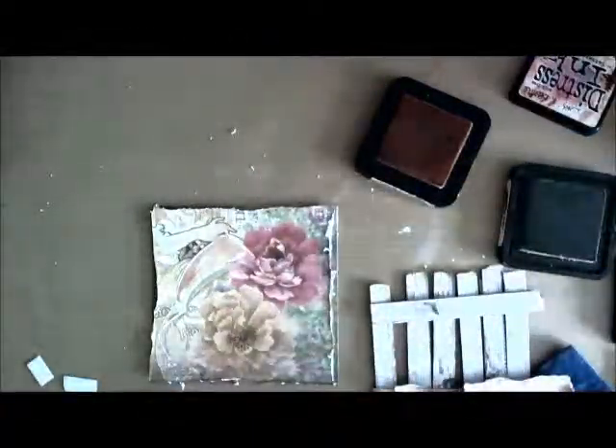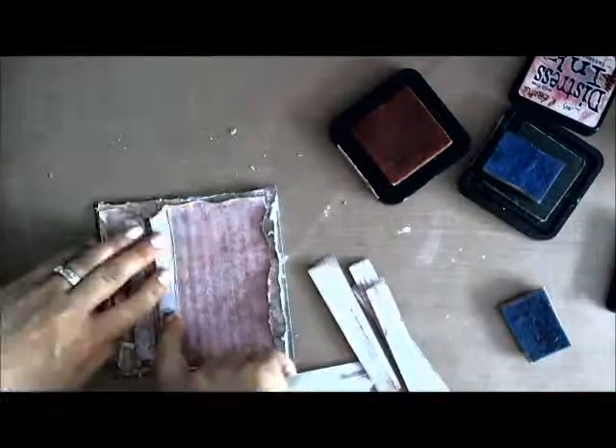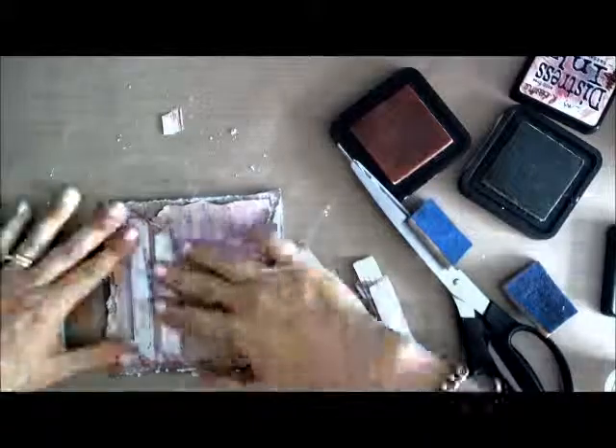I've just decided to add in an additional piece of pattern paper, this time just tearing the edges and inking it up again to add to that vintagey feel, giving them all a ruffled edge. I've just added another square and run that through the distress tool to quicken up the process. As you can see, adding layers of paper creates a really beautiful effect, almost like layers of material.